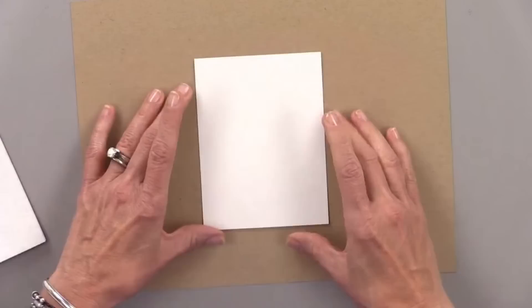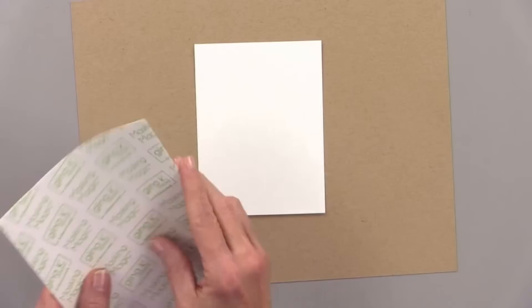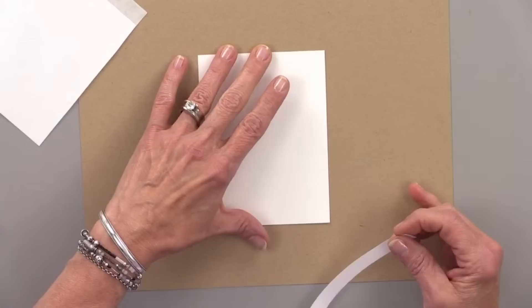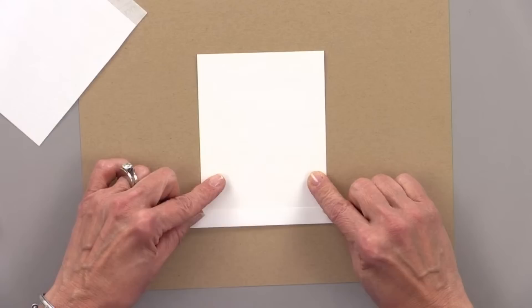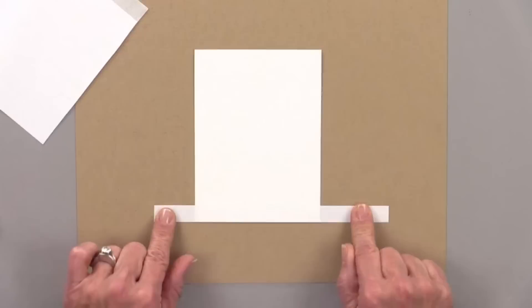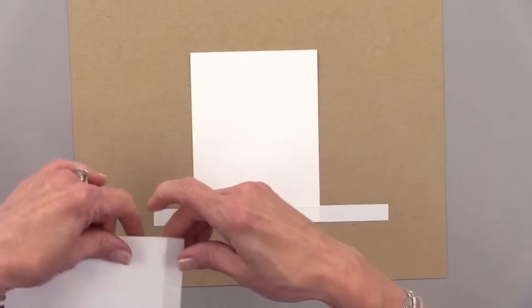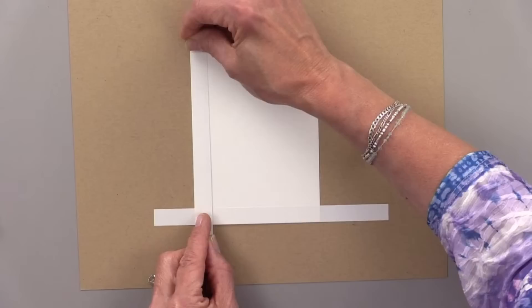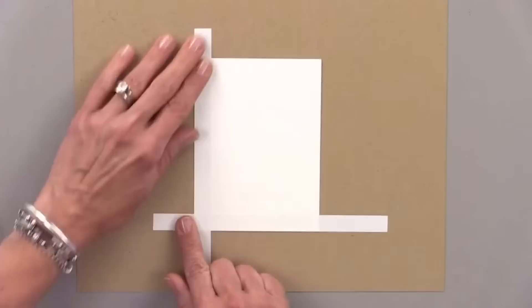Let me show you something. Instead of cutting and trying to measure to get things even on both sides, you can use masking magic strips in the half-inch size. You can mask off two ends of your cardstock — I'm going to mask off the bottom here like this. This also helps tack the cardstock down onto your work surface. I'm going to do the same thing on the other side, making sure I've got that whole edge covered. That gives me a perfect border on that side.